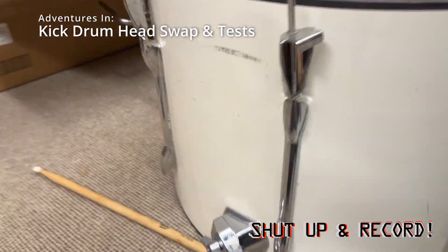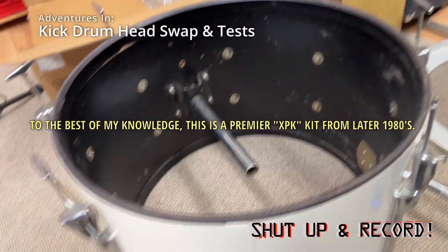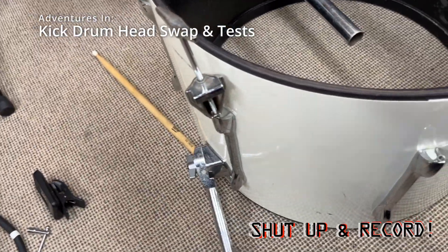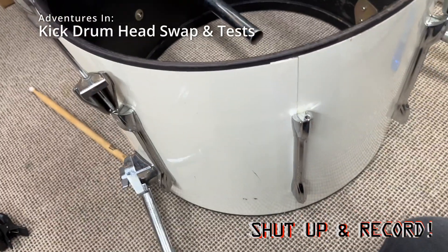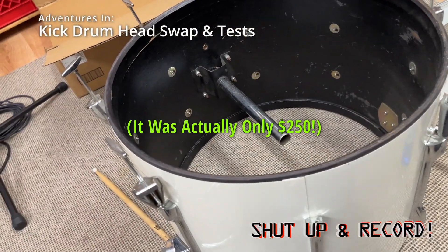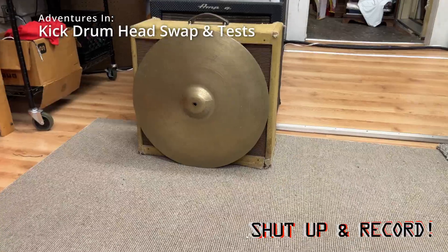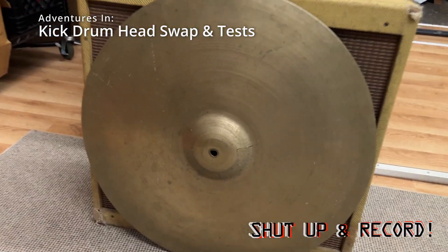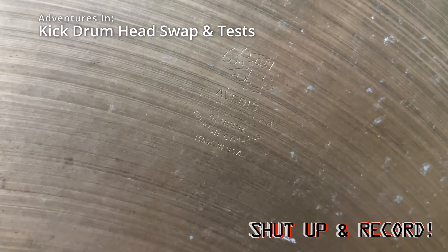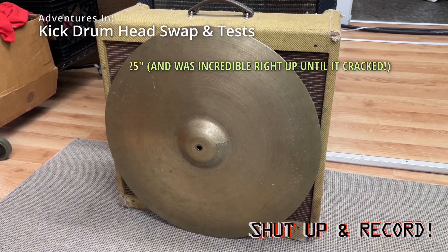So this is a Premier kit made in England, probably late 80s. I bought it in Ann Arbor — it was probably '96. I seem to remember I paid 400 bucks, might have been 600. I don't think it came with any stands; I think it was just the shells. But it came with this gigantic Zildjian cymbal, like a 26-inch — might have been 24 — but it's bigger than this drum's ride cymbal.